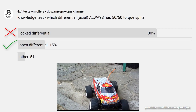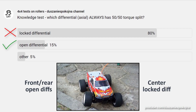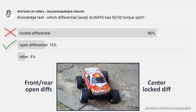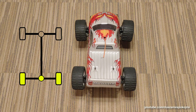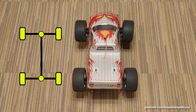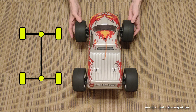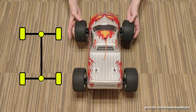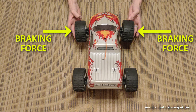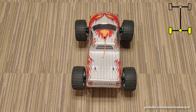We will try to show you this on the example of a model that has a rear open differential and a center locked differential. Thus, the operation of an open differential will be observed between the left and right wheels, and the operation of the locked differential will be observed between the front and rear axles. As torque is a phenomenon that cannot be seen by eye, we will try to illustrate it in an unusual way — by indicating where the braking force should be applied to stop the entire system. First, open differential.